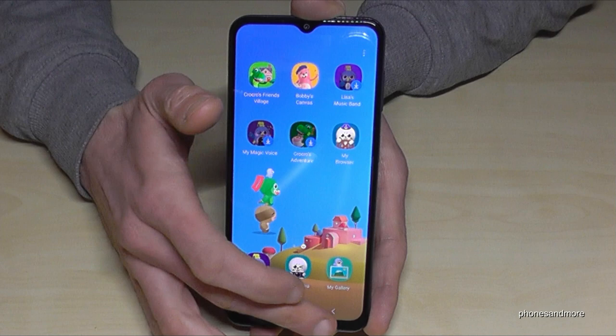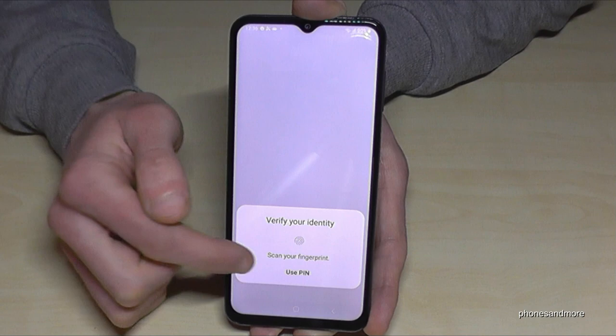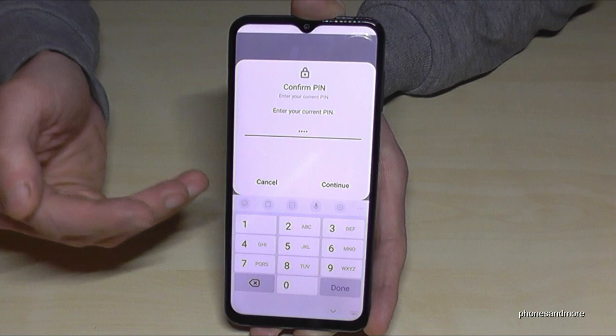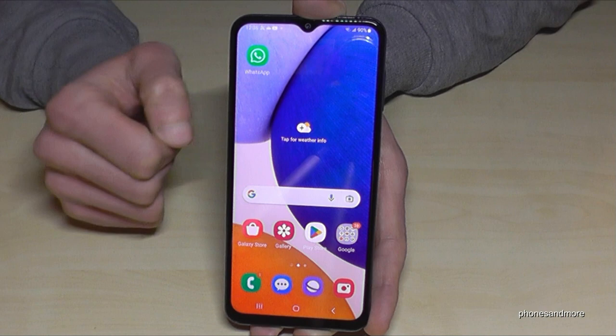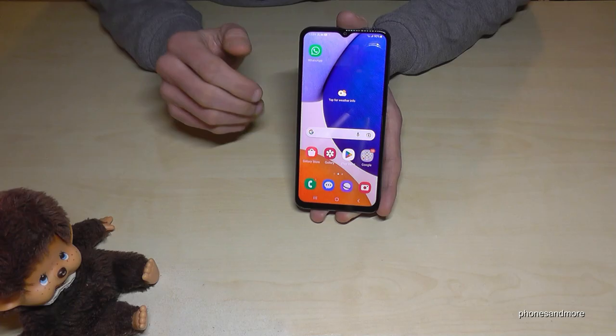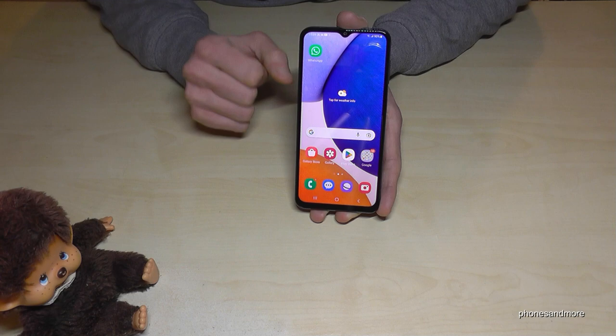To exit Kids Mode, you need your phone's unlock PIN or fingerprint. If your child doesn't know the PIN, they can't leave this mode — which makes it a very effective protection. It's a great mode: instead of giving children unrestricted access, give them Kids Mode with child-appropriate content.